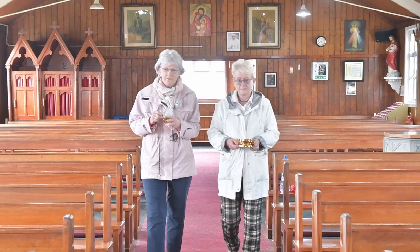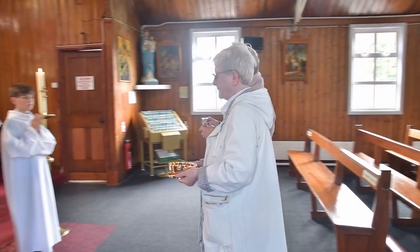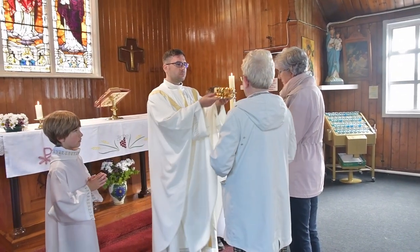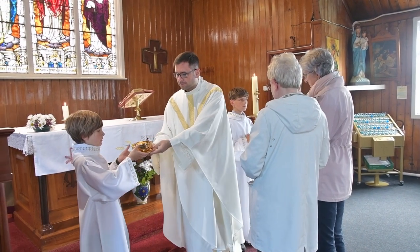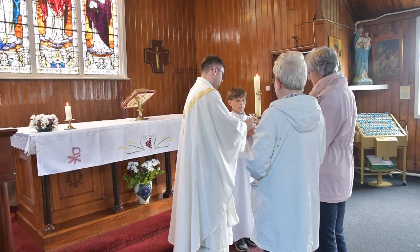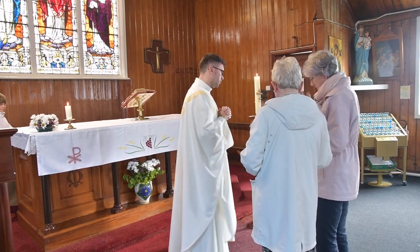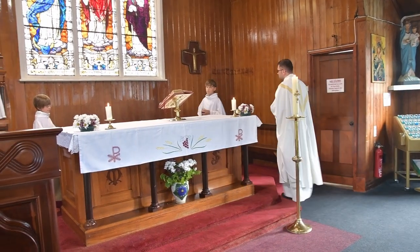During the mass we offer to the Lord the gifts of bread and wine. They are received by the priest, while you as the altar server will stand to the left and right of the priest and take them in turn to the altar. Notice how the priest and the parishioners bow towards each other, recognizing Christ present in you, me, and in each other.